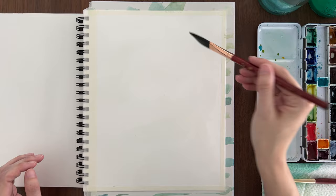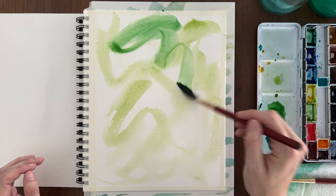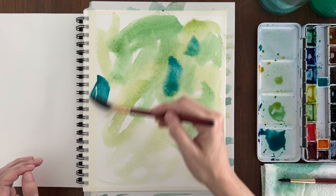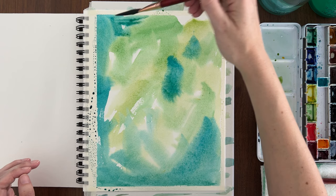For me, the best thing I can do when I feel uninspired is to get out of my head and just take action. It's a start-before-you're-ready kind of approach. The first step in this style of negative painting is simply to cover the entire page in color. Let loose and get your brush moving — you really can't mess this up.